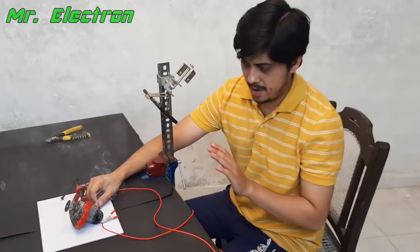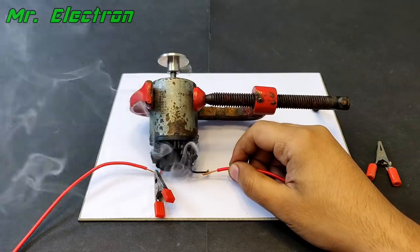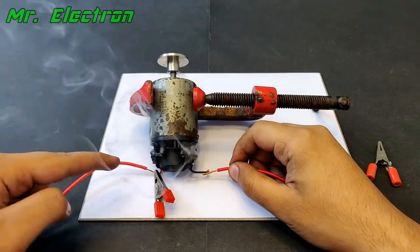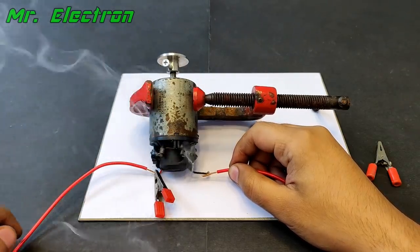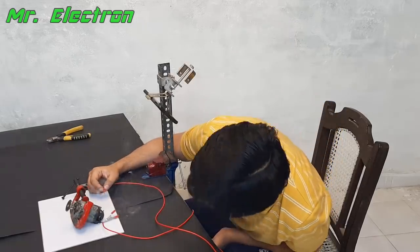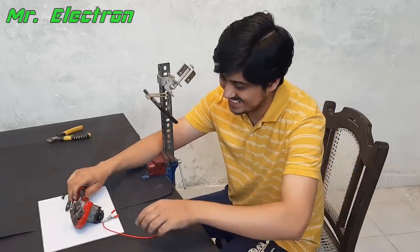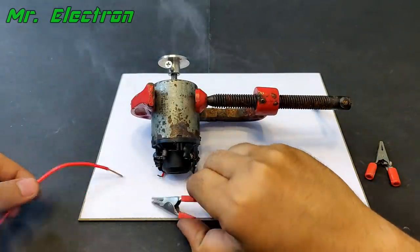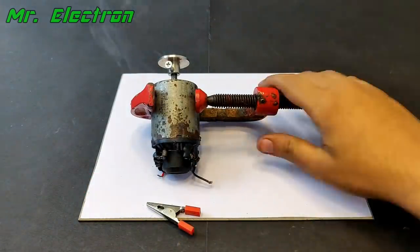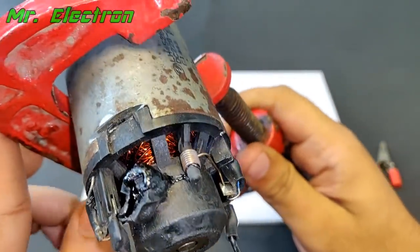Something bad is going to happen, I'm sure of it. The motor is running really fast. The brush is going cool — and then it has come to a stop, finally. That brush part has completely melted. You can see it's completely melted.